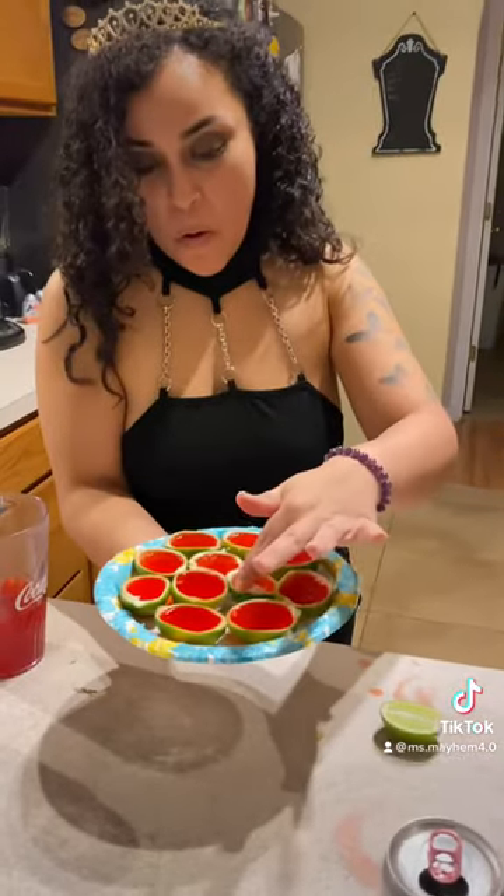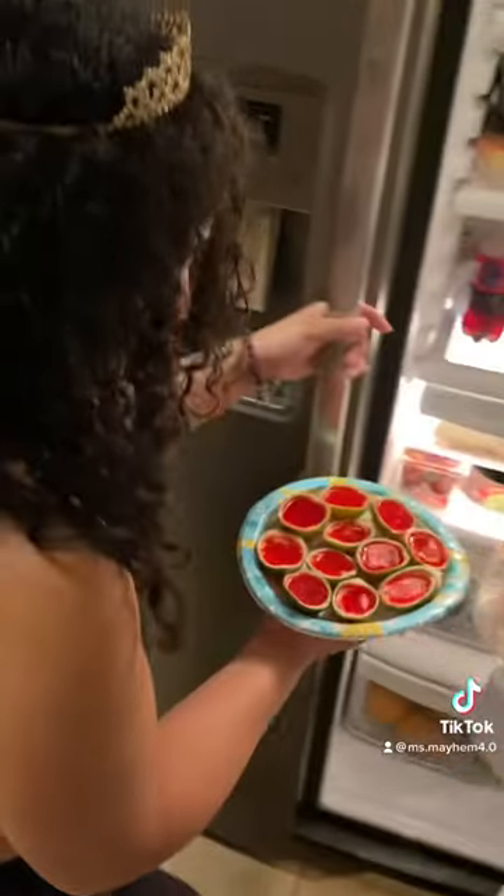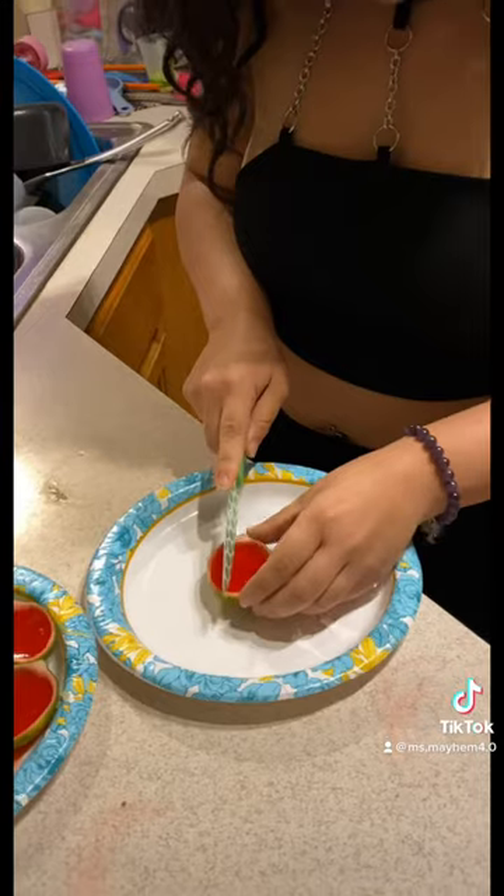After you get your mixture into the lime halves, you're gonna want to put it in the fridge just for a couple hours or until it's firm. It all depends on how cold your own fridge is.